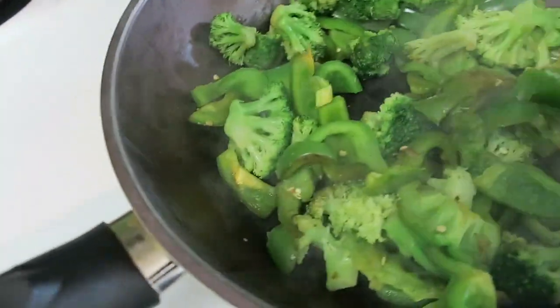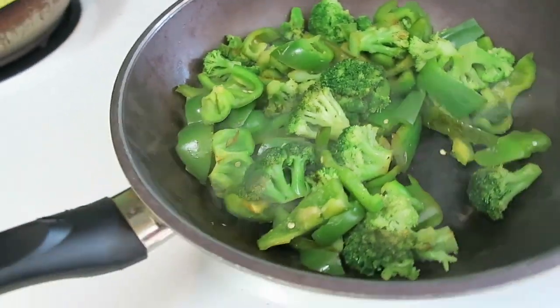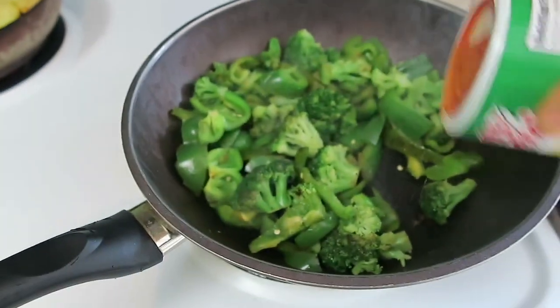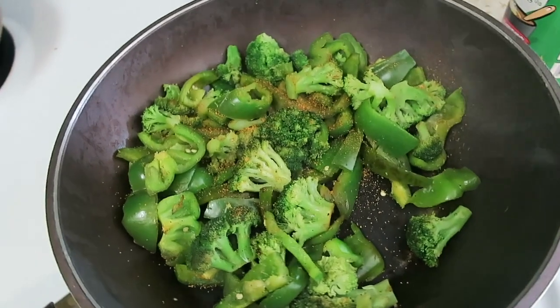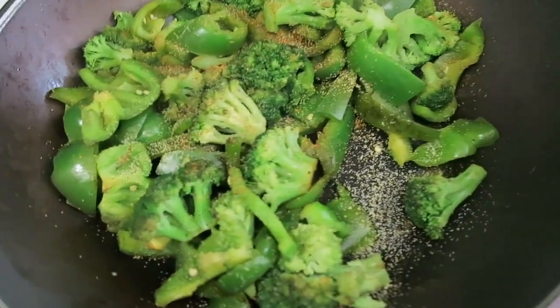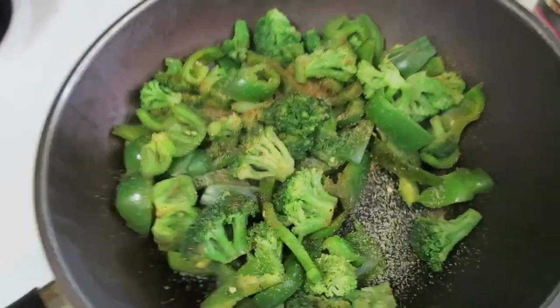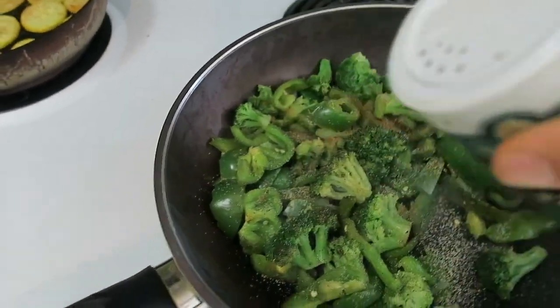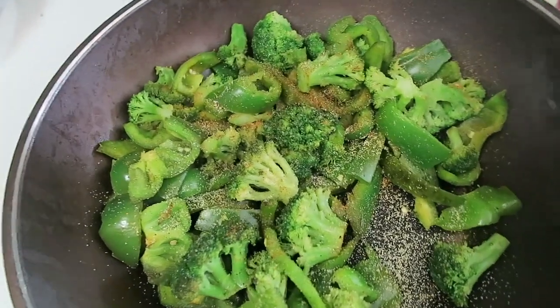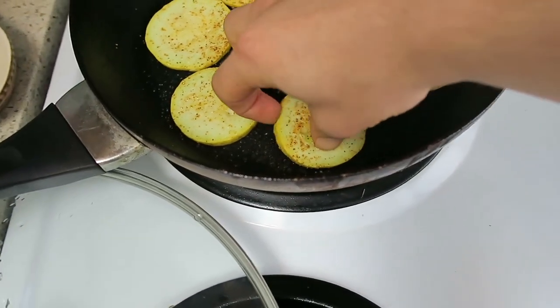Once the veggies have sautéed and thawed out, and the broccoli has little brown spots, we turn the heat down from high to medium-low so they don't overcook — we want a little crunch in the salad. We add a little Creole seasoning, garlic powder, onion powder, and sea salt. For the squash, when you can see the bottom has a golden brown color, that's how you know it's done.